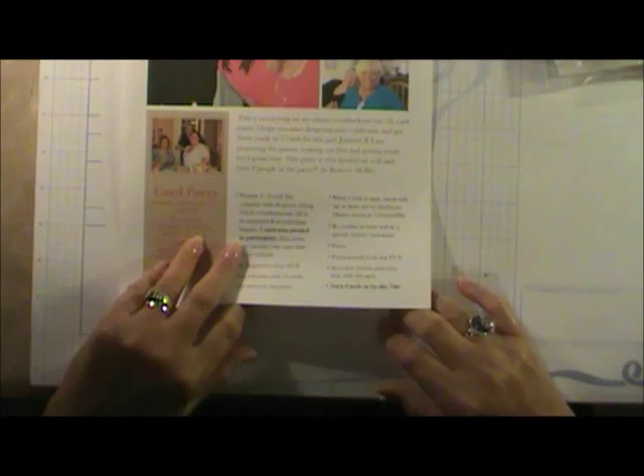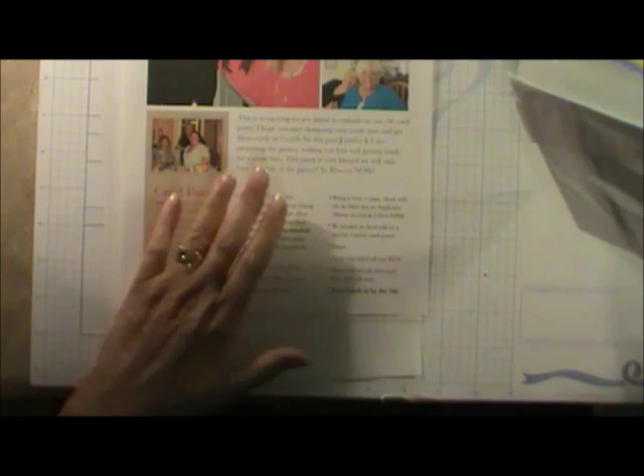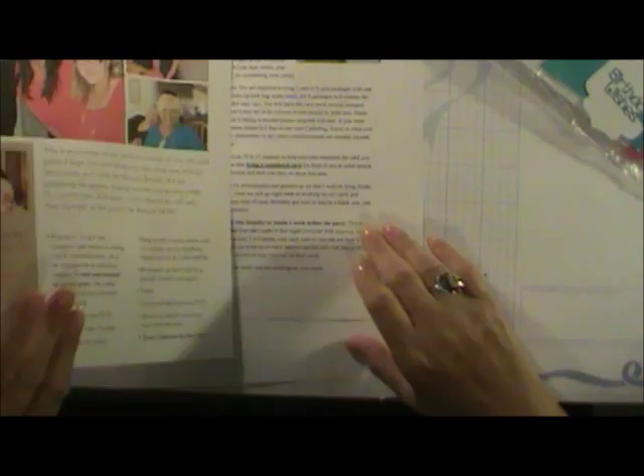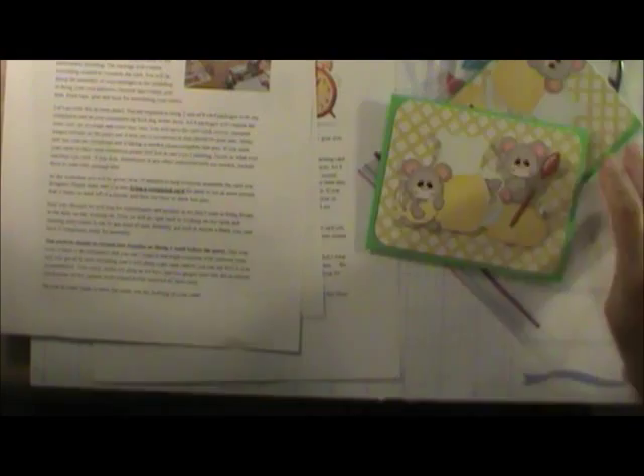Everyone prepares two card kits. First they get invited, then once they've said they're coming they receive a letter of acceptance. That letter tells them they're going to have a great time and that, since there are eight seats, they need to bring two sets of eight card packets — two different types of cards, eight of each. They must also bring a completed card so when we go to make the card, we know what it looks like. Here's a simple one I tried printing on the Silhouette for the first time.